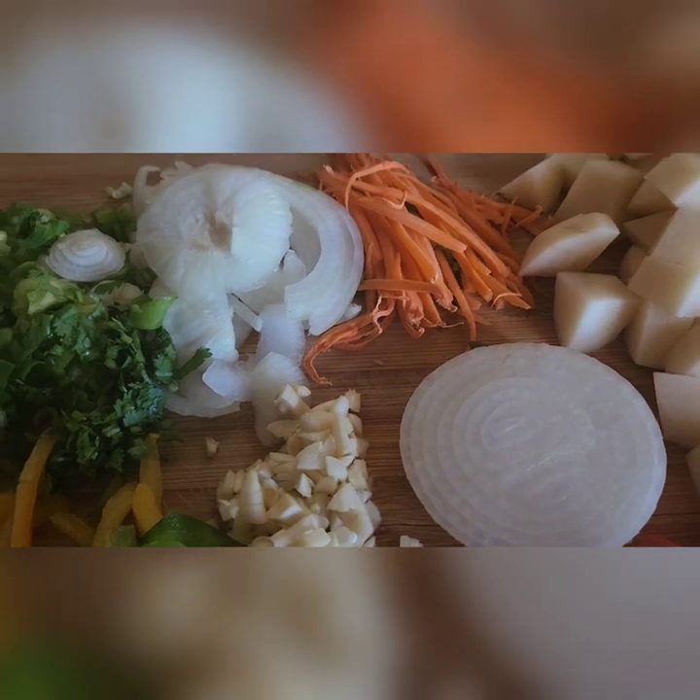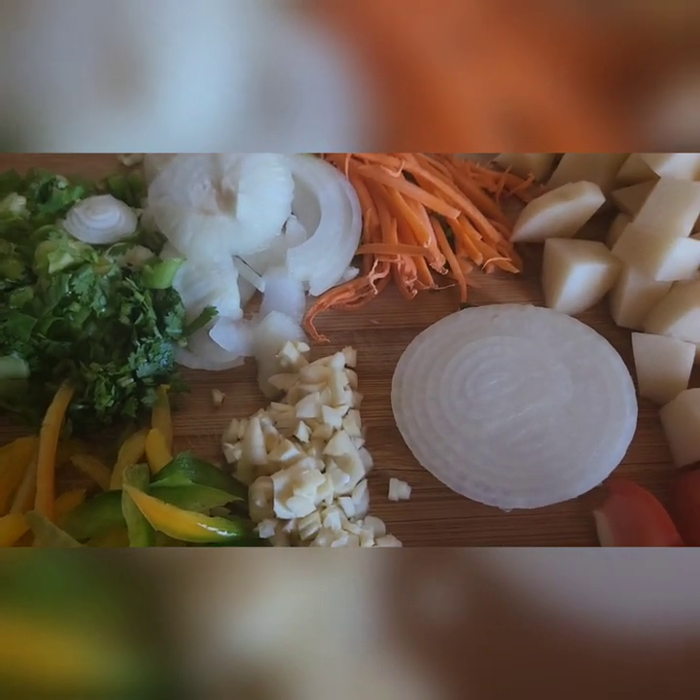Everything that I'm using here is of my choice — you can use anything of yours.